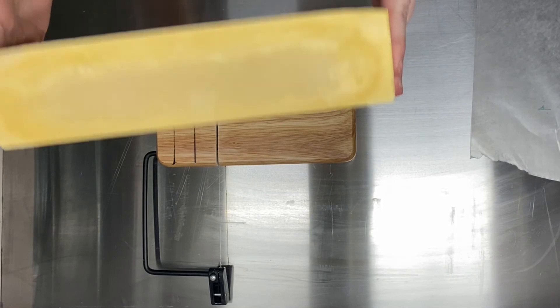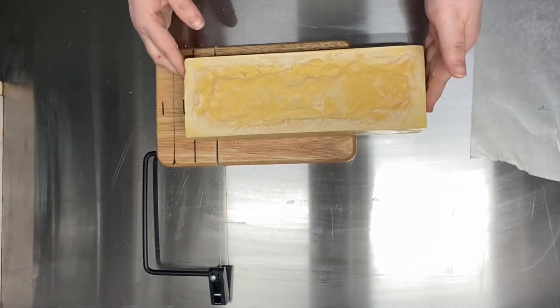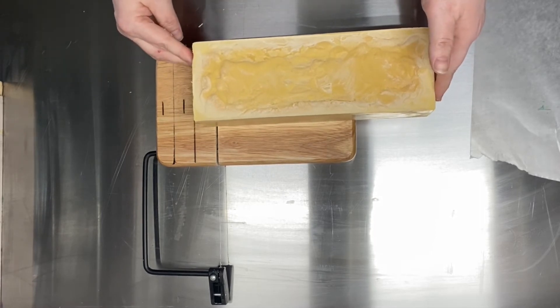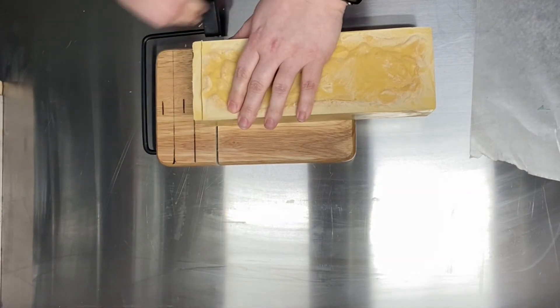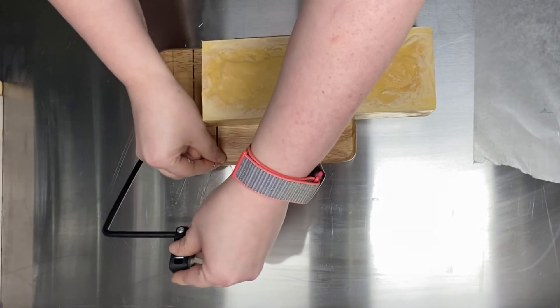All right, y'all — it's cutting time! Hey, look at the nice gel I got in that. But doesn't that look like a giant block of cheese? Especially with that little bit of soda ash on top — it looks like a nice stinky cheese. Don't eat it though, it's soap. And besides, later on it's going to look more like chocolate — well, that's not good either. Don't eat that either.